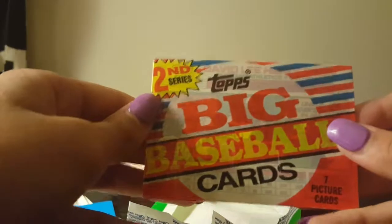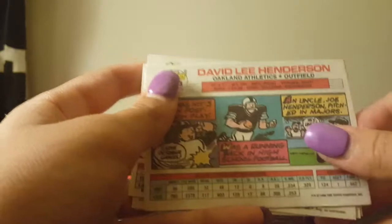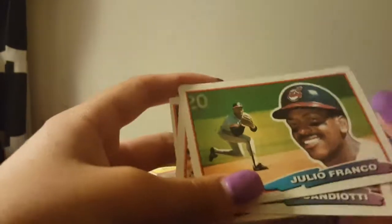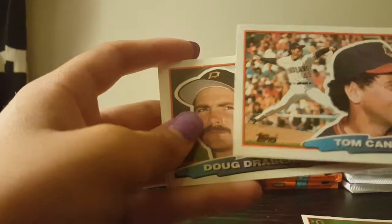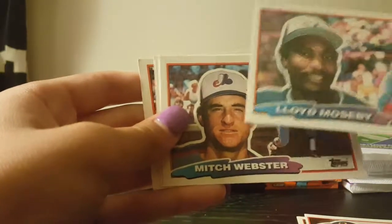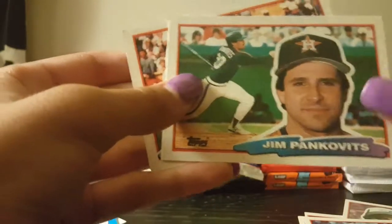Next is Topps Big Baseball Cards Series 2 — it's got comics on the back, which is cool. We get Julio Franco, Tom Candiotti, Doug Drabek, Lloyd Moseby, Mitch Webster, Jim Pankovits, and Dave Henderson. I love the cards with the comics on the back.